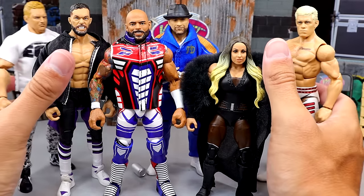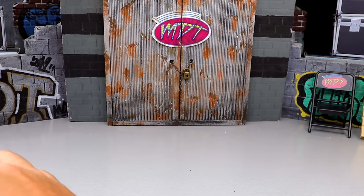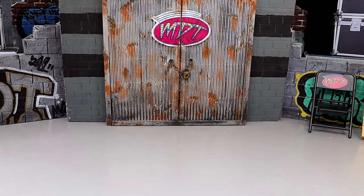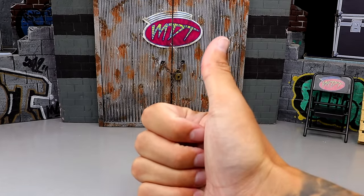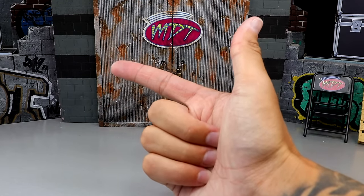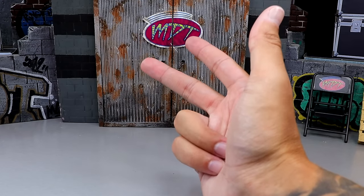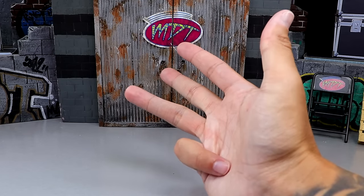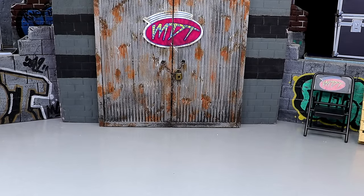With all that being said, it is time to rank this set from worst to best in my personal opinion. The criteria for the ranking: excitement level for the figure, likeness to the character on my television, execution of details, posability and feel in hand, and overall production and execution of everything involved with the figure.